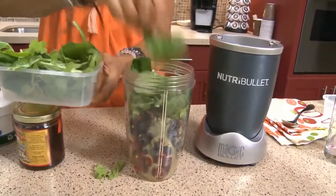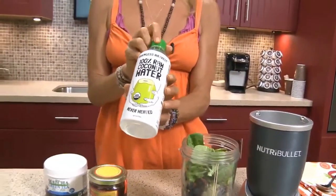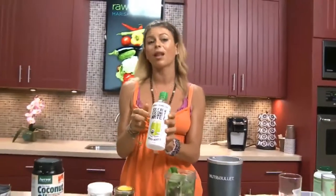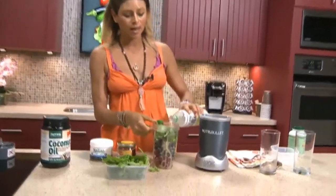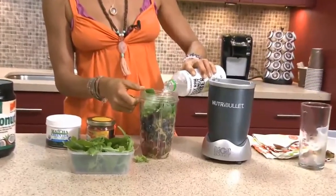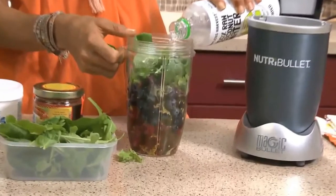Now we need some liquid in there to blend it all up. We're going to use raw coconut water today. You can use water, but this will taste a lot better. It's loaded with electrolytes and all this beneficial stuff, good sugars for the body. So we're going to throw some of that coconut water in there.